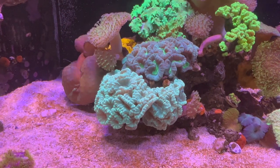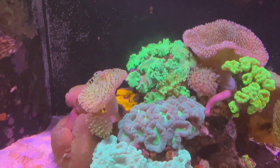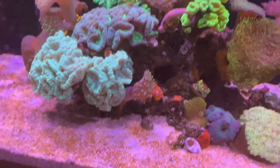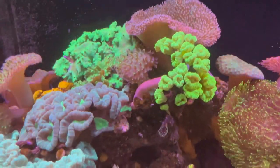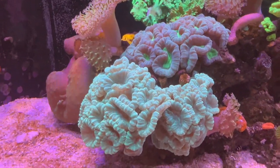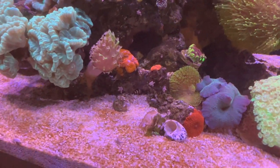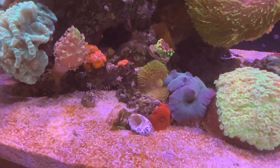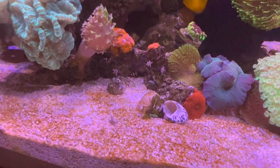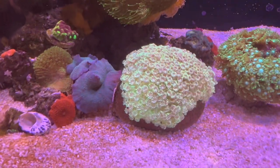I guess depending on how you look at it. This is what they call a toxic green cabbage leather. Some more candy canes — trumpets, whatever you want to call them — that are doing good. For whatever reason these green ones haven't been opening as much lately, but these ones here are just as far open as you can get. Got a couple A-cans down there and a couple others — the green and purple one that I forget the name of. Some shrooms. And then I've got this Goniopora here that's kind of a lower profile one.